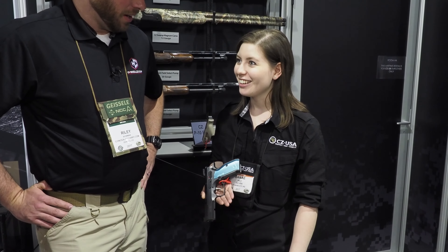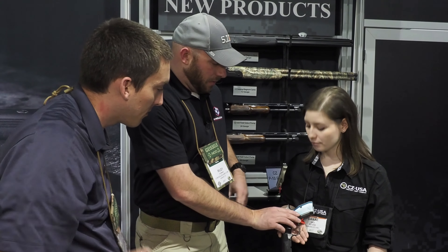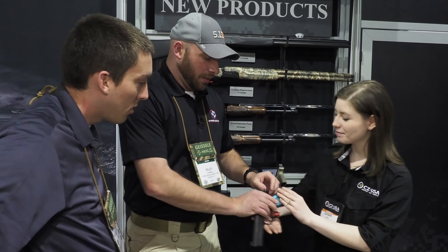That oversized trigger guard is great for if you have large hands or if you work with gloves. From there, you're going to notice the amazing trigger — nice, crisp, short. It also has front and rear serrations, metal three-dot sights. And the magazines from the P10C do work with the P07, so that's one of the great features there.